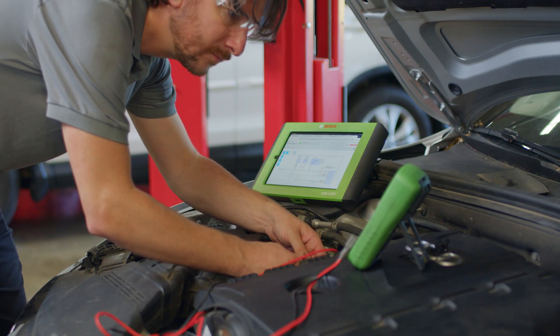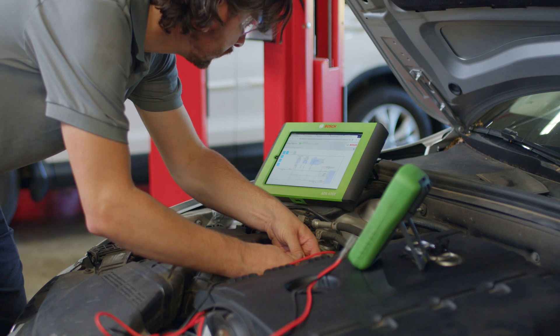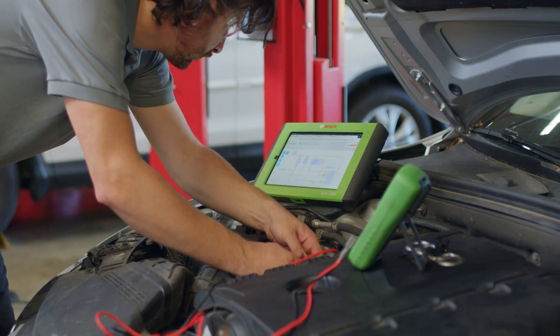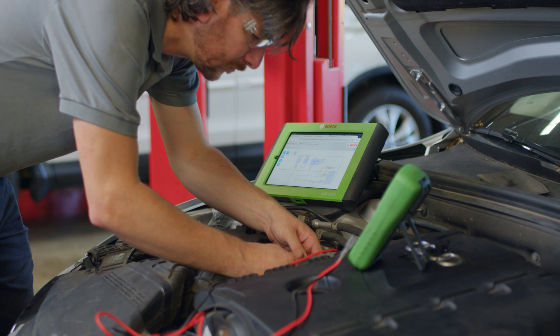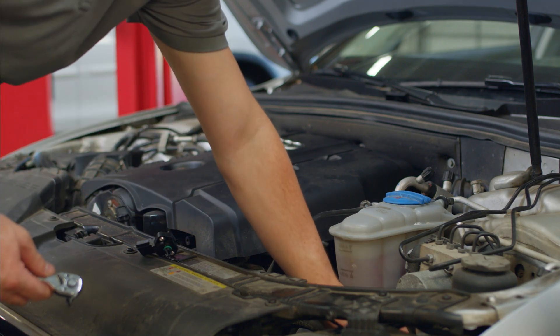Continuing with the MMD540H CAT3 multimeter, we'll perform a back probe test on the signal wires while starting the engine. A steady voltage reading ranging from around 0.8 to 1 volt while idling, and increasing steadily while opening the throttle, would indicate a functioning MAF sensor. However, in this case the voltage isn't increasing as it should, confirming a faulty sensor.